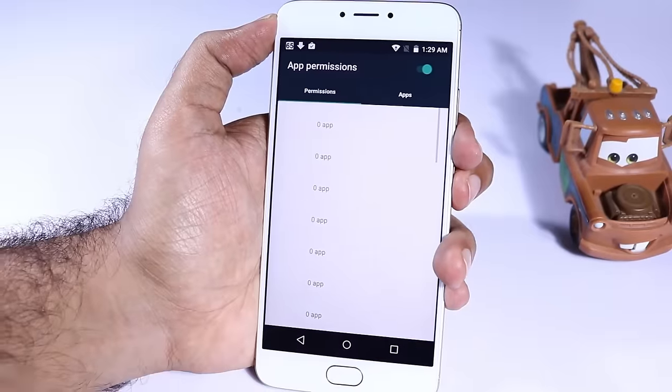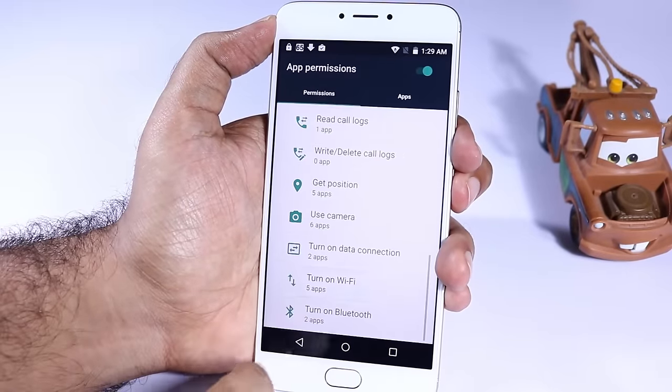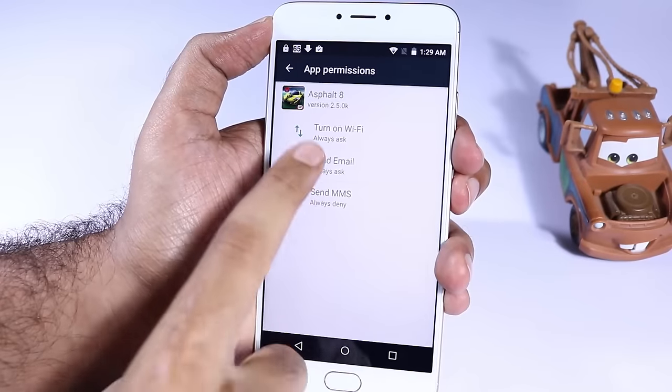Though Unicorn doesn't seem to be much different from stock Android, it does come with some basic customization like app permissions. If you go to Security Settings you will find app permissions, and from here we can deny permissions for applications.